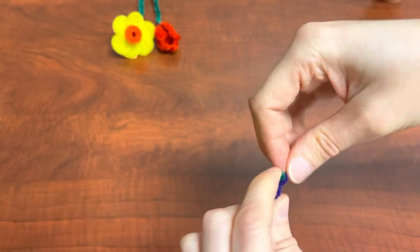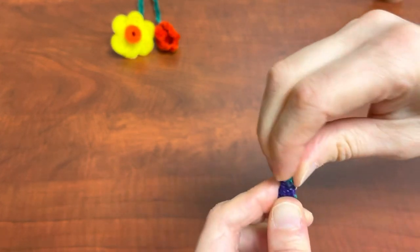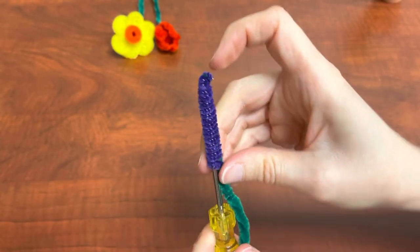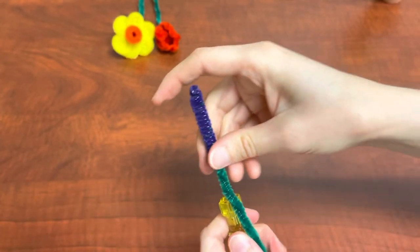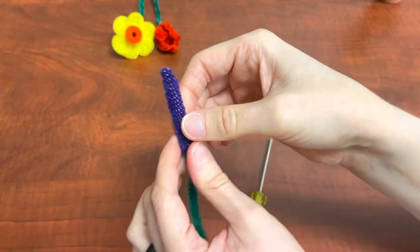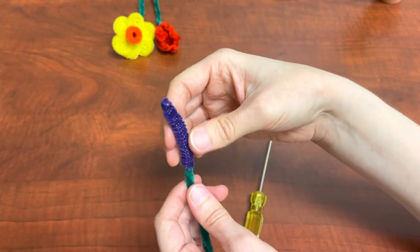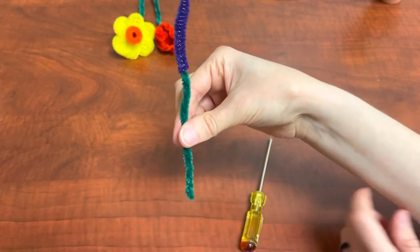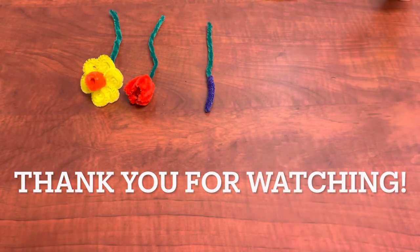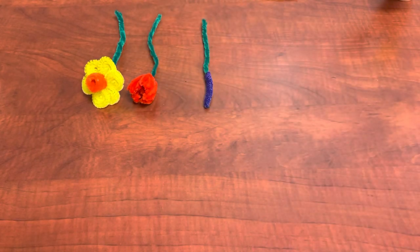Wrap the purple pipe cleaner all the way to the top, then pull out whatever tool you were using. If it looks too perfect, you can go ahead and bend it a bit. And there's your grape hyacinth! Today we learned how to make a daffodil, a tulip, and a grape hyacinth. I hope you enjoyed this program.